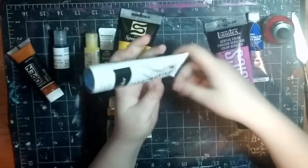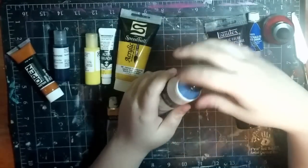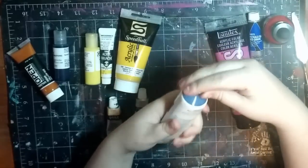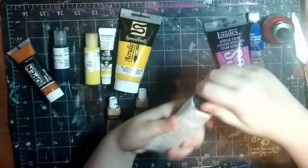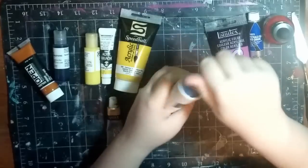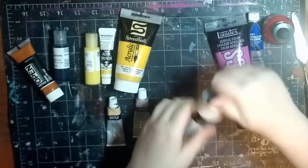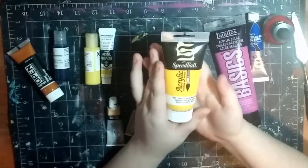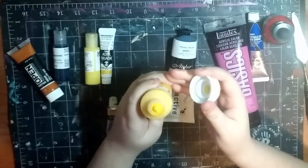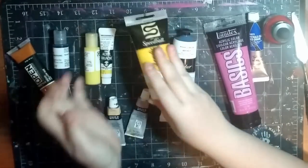Then there's the Interactive Artist Acrylics. These are student quality but a little bit better. These are really cool because they actually come with a medium - and I will talk about it later - but this particular brand will reactivate, so if it dries and you need to go back and fix it, you can do so. Then you've got your matte paints, which dry matte. I really like this Speedball acrylic paint because it's actually really thick and it dries matte, so you don't have to mix any medium in with it. Very nice to use.